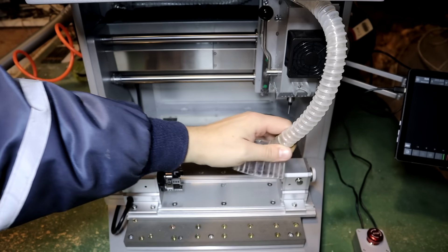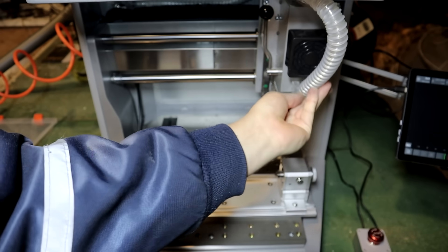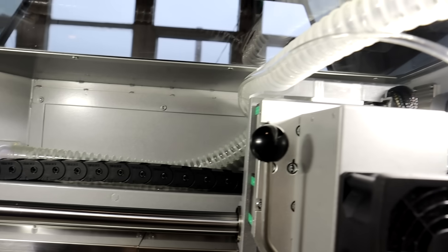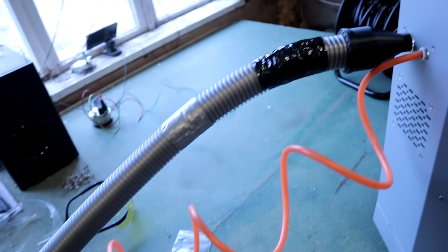Carvera Air does not have an integrated dust collector, but it has a system for external collection. It has a removable dust shoe connected with a pipe which goes to the back wall. Behind the machine you can find a vacuum port. I had an old vacuum cleaner laying around and used a 3D-printed adapter to connect it.